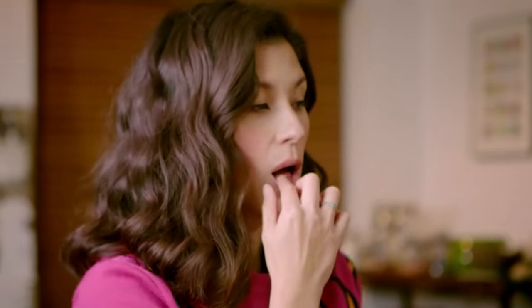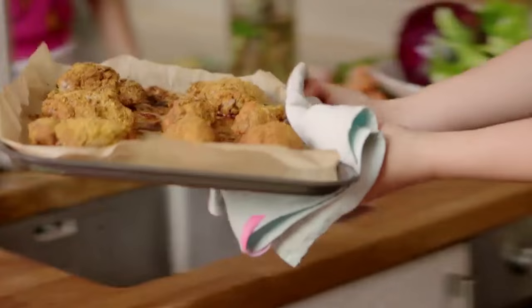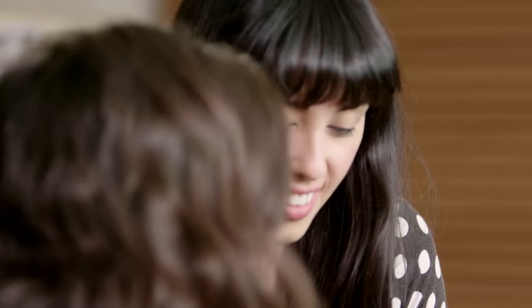It's ready! About time — the smell's been killing me. It's pretty magical. There it is — Pablo's chicken. It gets you every time.